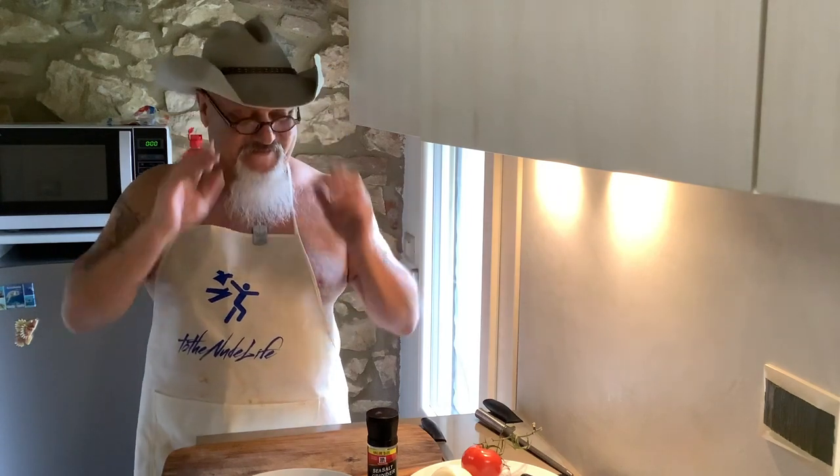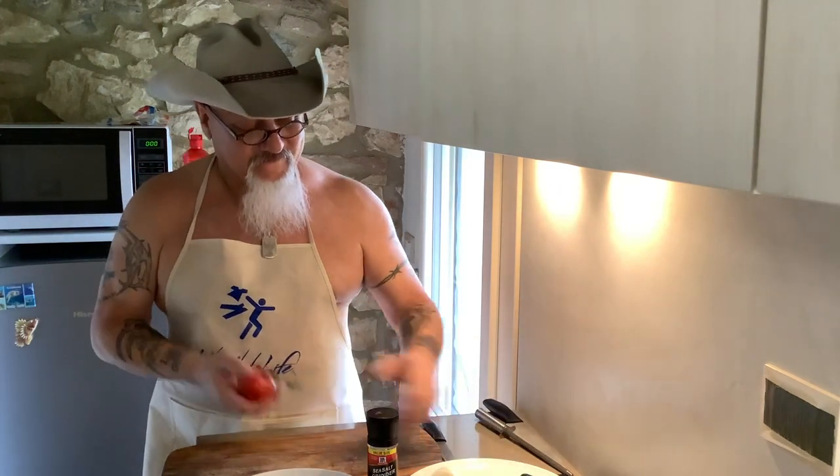Pico de gallo is awesome on anything. First thing you've got the tomato, jalapeño, onion — I always cut in half — and then my lime for last, and then my cilantro.